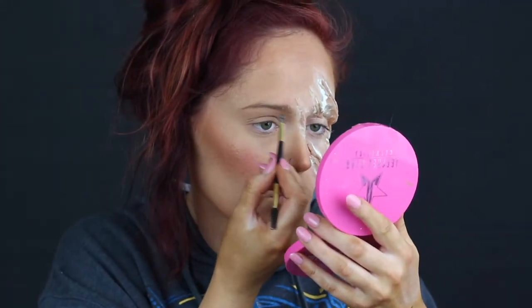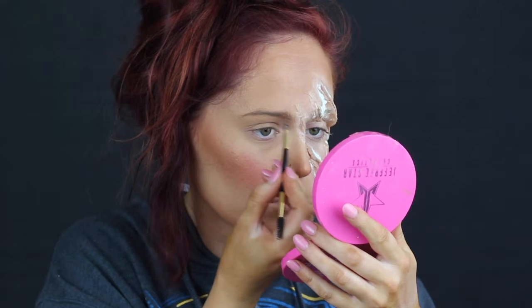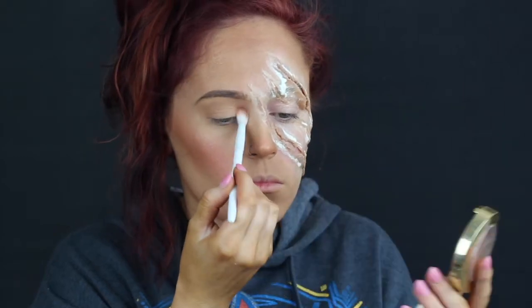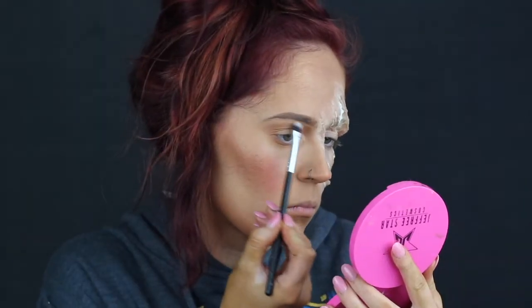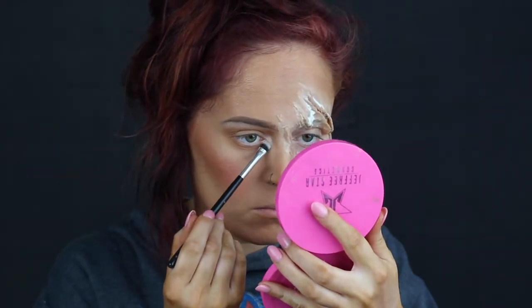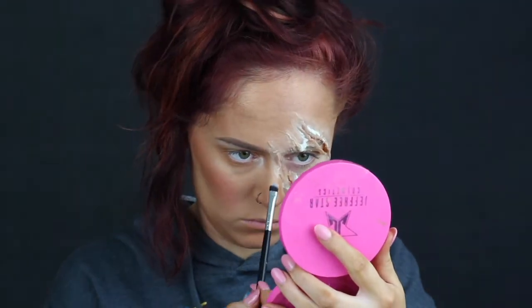I'm going to take my regular eyebrow pomade and carve out the brows. For shadow I'm going in with just my bronzer — the main focus of this look was the cut on the other side of my face, so I didn't want to take away from it too much. Then I highlighted the brow bone, inner corner, tip of the nose, and my cupid's bow.